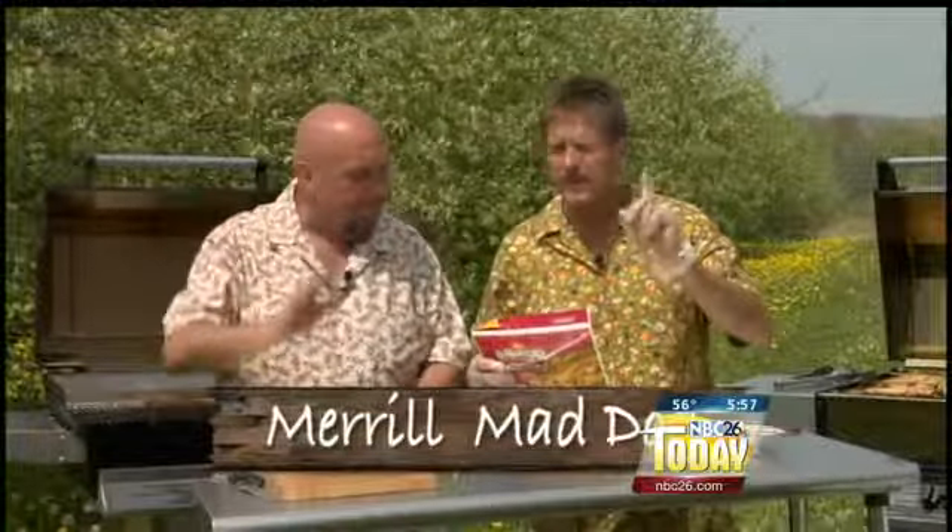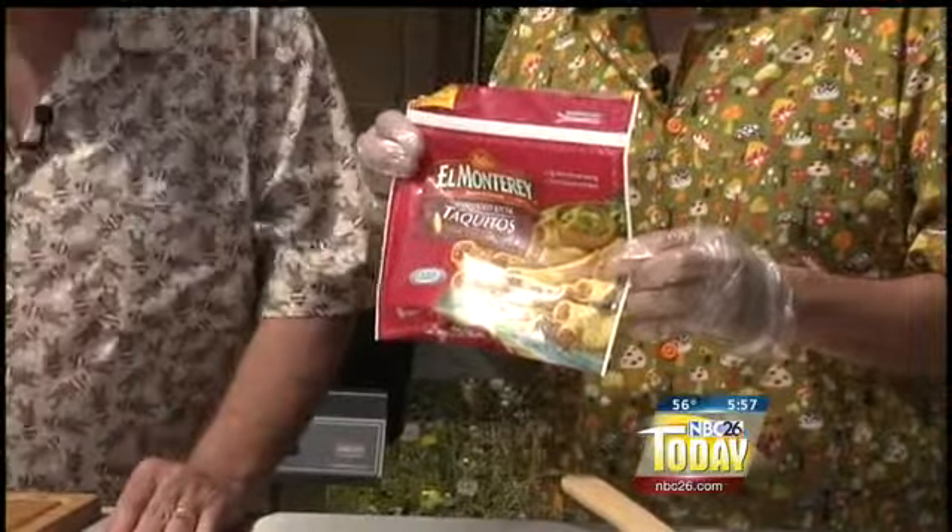Hey folks, Mad Dog and Meryl here. Straight from the freezer to the grill — egg rolls, pizza rolls. You know those little tortilla shells? There's corn and flour tortilla shells.